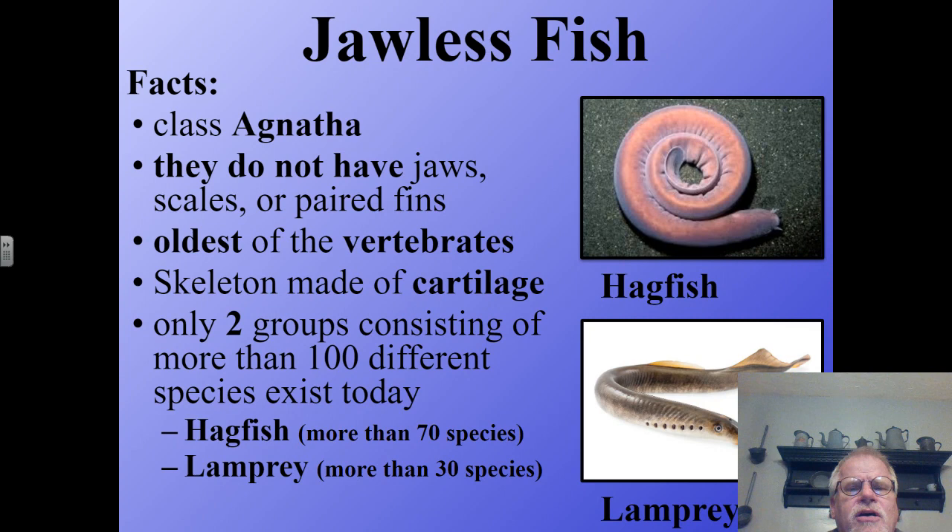Agnatha is more commonly called jawless fish, and as the name may suggest, these jawless fish do not have jaws. In fact, they do not have scales either — they're very smooth. And they do not have paired fins. The lamprey may have one long dorsal fin covering part of its body, but they do not have paired fins.